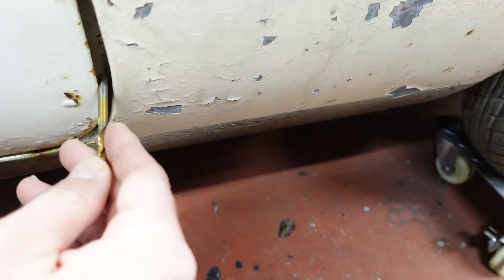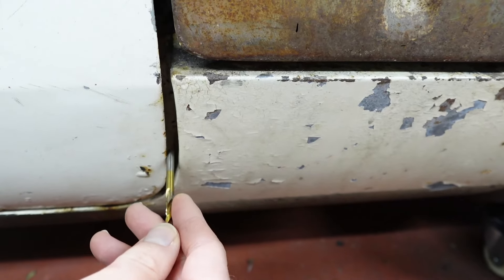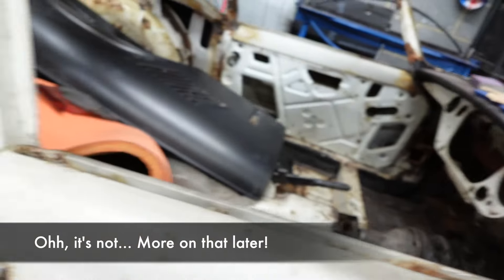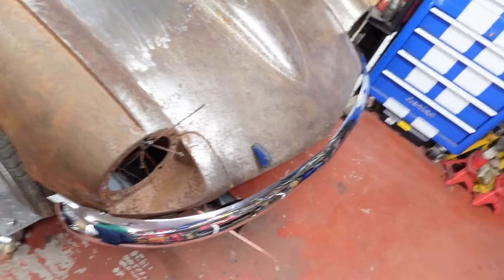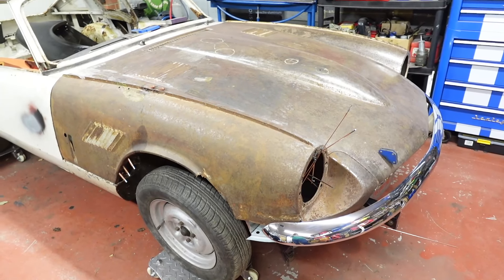Looks quite uneven. This should be factory though. Anyway, I'm not going to make you watch me fiddle with the bonnet adjustment, but we'll come back and have a look when I've done so.